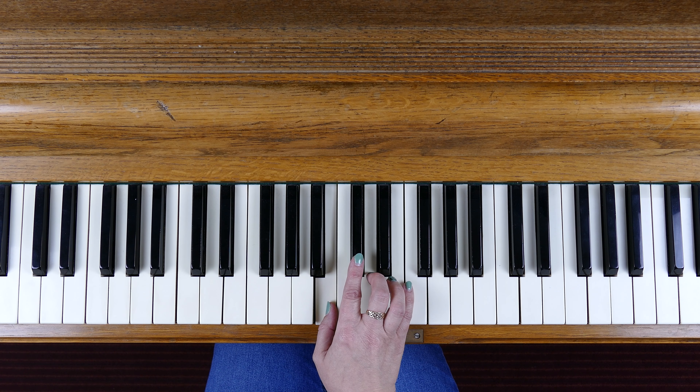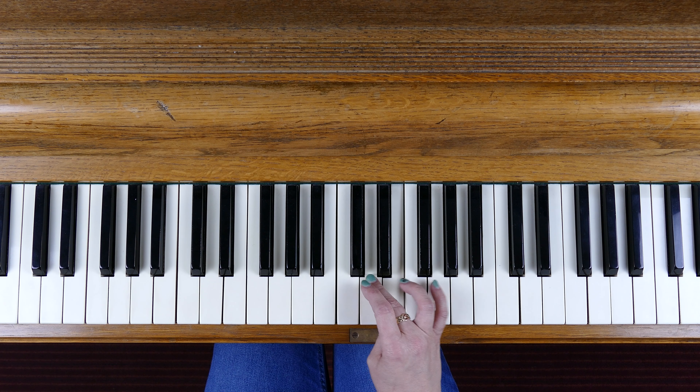Let's have one more look at that right hand: tuck under, stretch, 4, tuck under, 3 on the D, tuck under, turn it around, 3 over, 4 over onto your A sharp, stretch to the G. You've always got to watch out for that stretch after the raised seventh down to the next note, because we don't want to end up playing the A allocation twice. It's sharpened, so that A note is allocated in the scale and we need to get right back to the G. Just watch out for that little bit there.